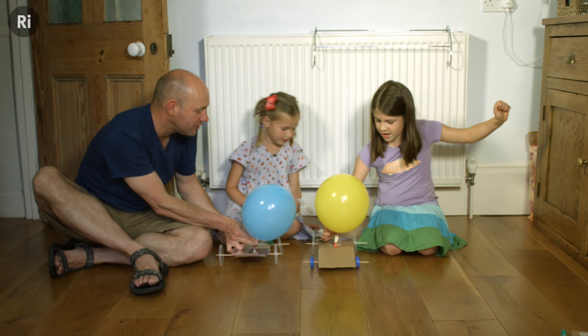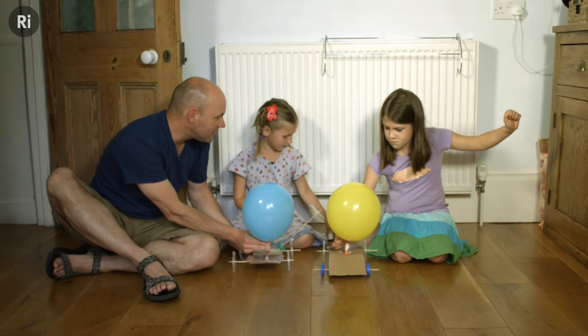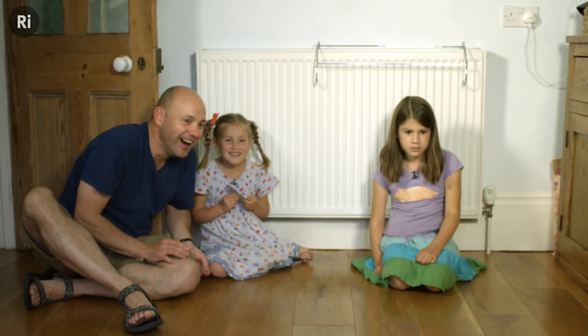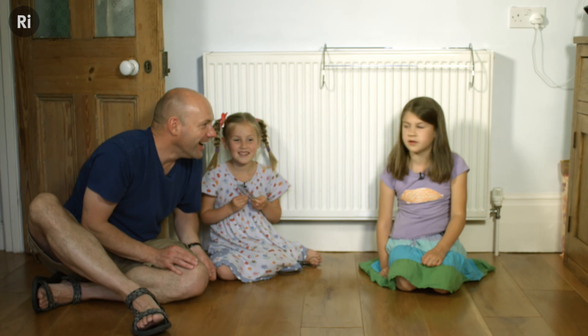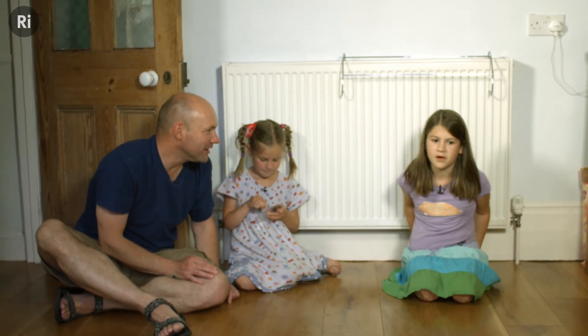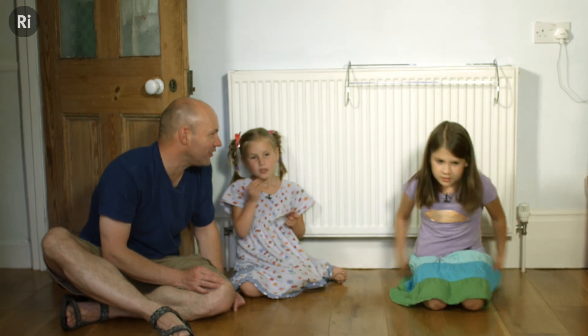3, 2, 1, go! Mine went faster! Mine went slower the second time. You think it was faster the other side? Yes, it was definitely faster. Do you think we should try it again and see? Best of three.